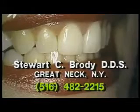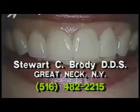If you'd like more information about the cosmetic dentistry techniques discussed tonight, or for your regular checkup, you can call Dr. Stuart Brody.